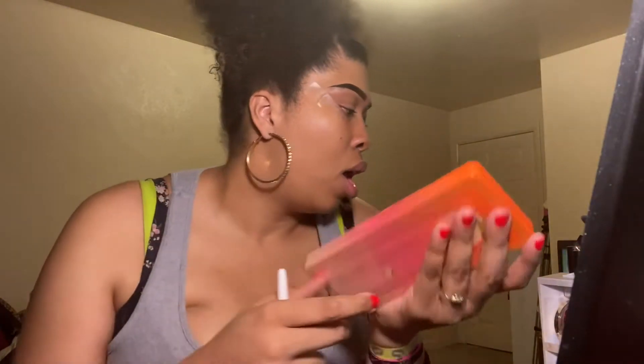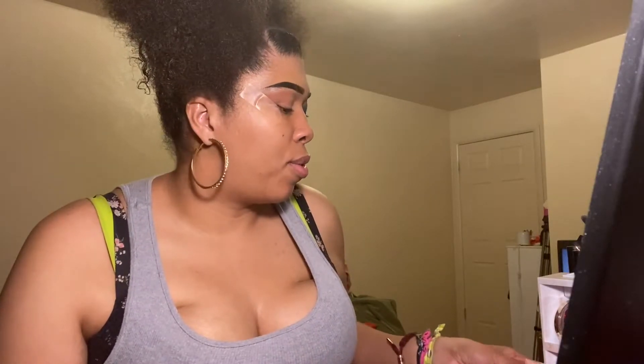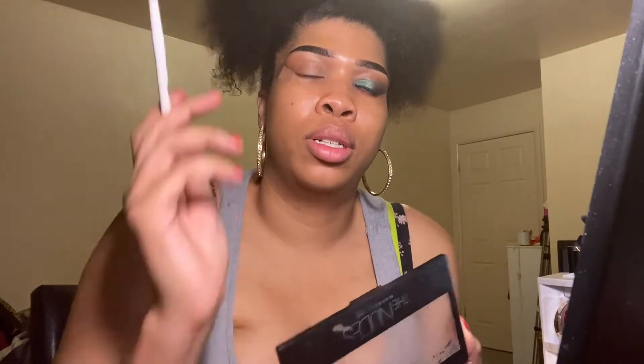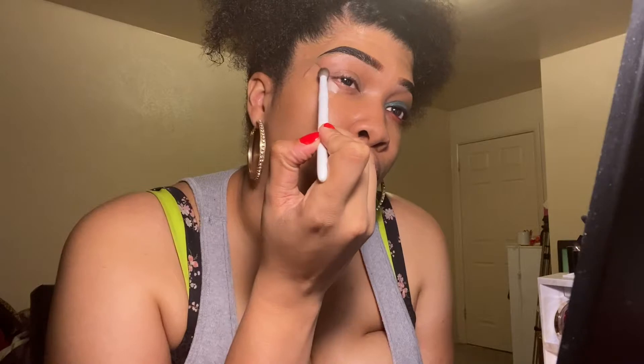So after that, we're gonna hit into the Nudes palette from Maybelline, and I'm going to take the gray color in here on a fluffy brush and we're just going to start.